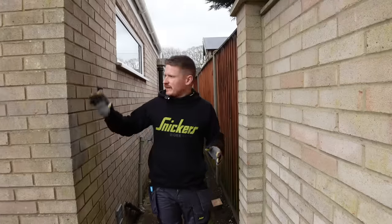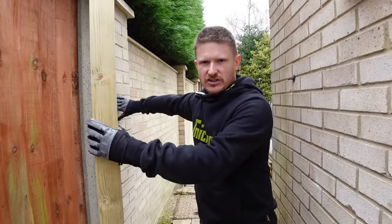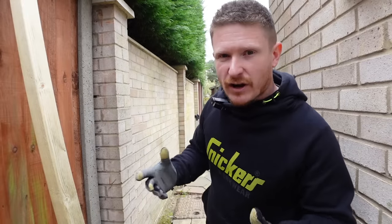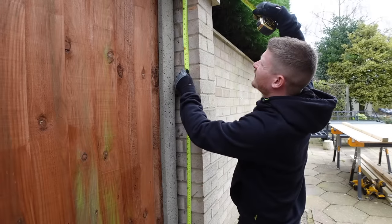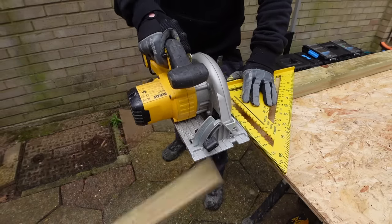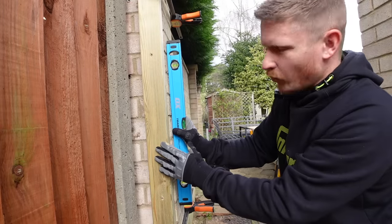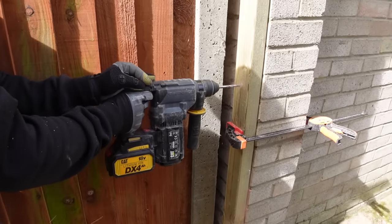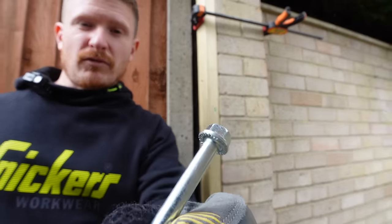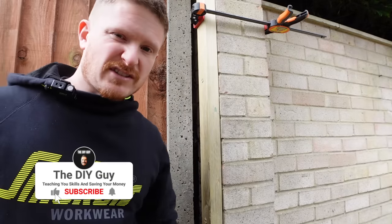My gate needs to fit between the edge of the house and this brick wall, so I'll fix a tanalised 3x2 to each side — one for the hinge, one for the latch — and fix that to each wall. That'll give me a frame to work with. Once I've decided the height I want the frame to be, I measure and cut the timber to length. I clamp the 3x2 in place and make sure it's nice and plumb. I drill 6mm holes along the length and use these to-wall anchors — they're great because you don't need a plug or a washer as they've got a flanged head. You just drive them home and they're super strong.